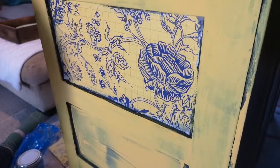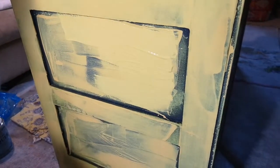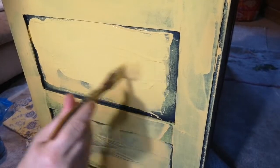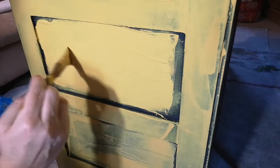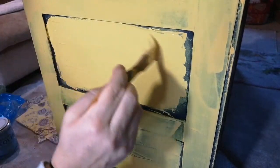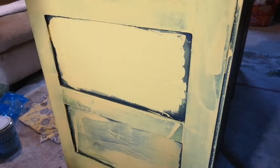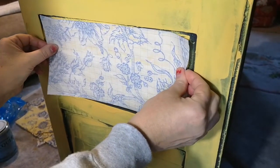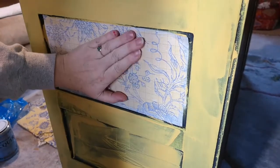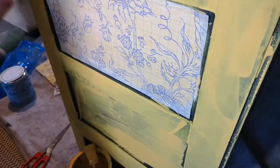I'm going to do the next one so you can see it happening again. Paint a nice liberal coat, not too much — just working on getting your paint onto your surface. Now I'm smoothing it out. Because I'm going for a distressed bohemian look I want those dark edges, but if you're painting right to your edges just do that. Grab your inlay, position it, smooth it out making sure it's all adhered.